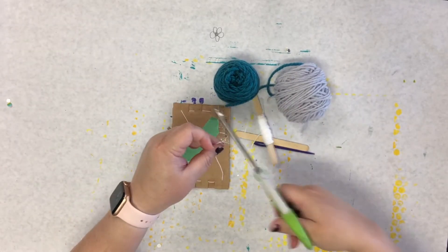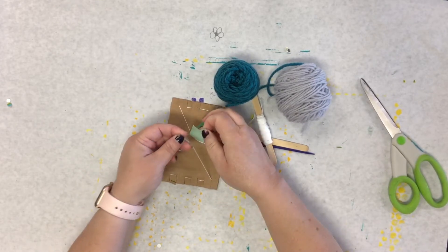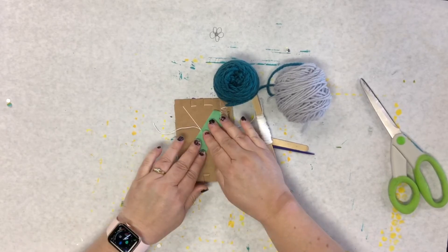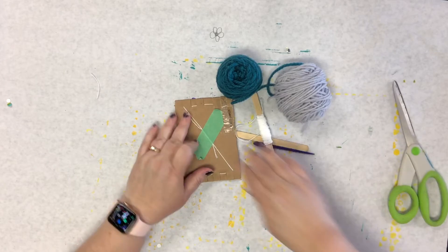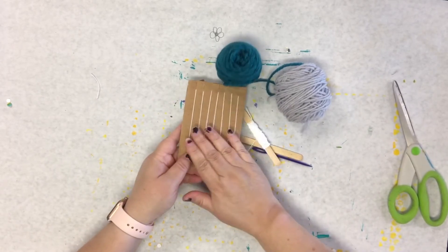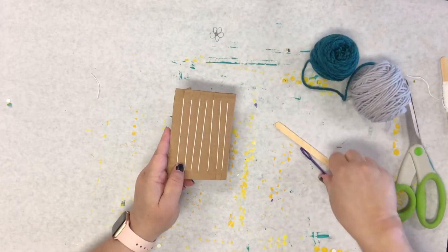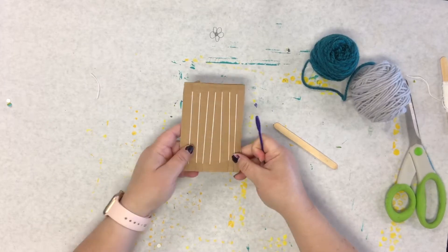So we're going to cut that and tape this down as well. Now your loom is warped — that's your fancy weaving term for the day. Your loom is warped. We've got this ready to go.